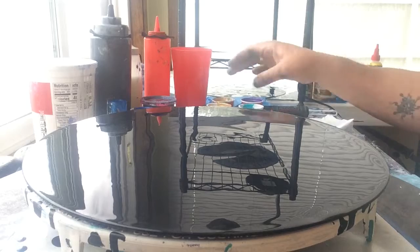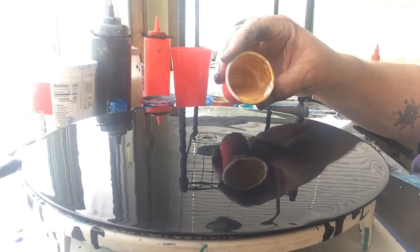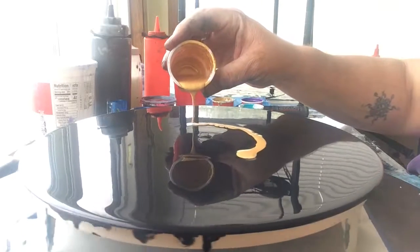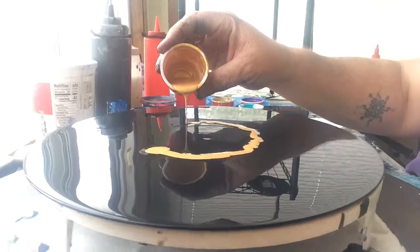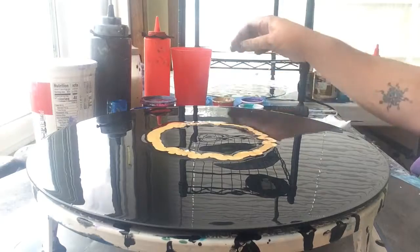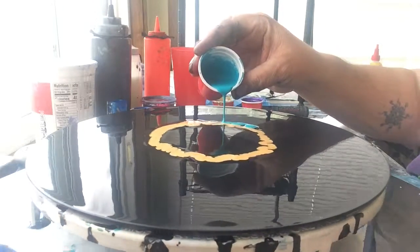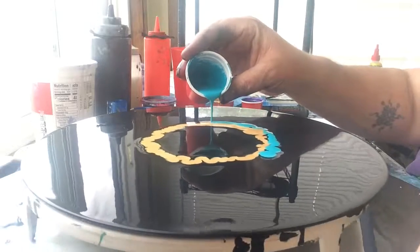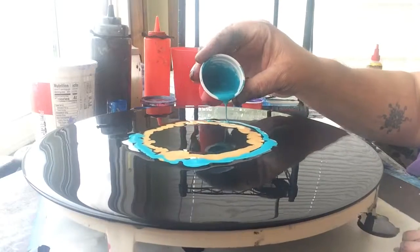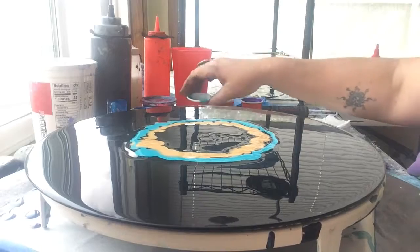This is basically a swipe. We're going to start with our 24 karat gold and just put down a little edge circle here. And then we are going to go with the Peacock by Waverly and get that down. This is my third attempt at this technique — the first two videos did not go well.